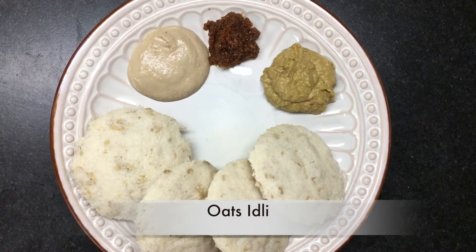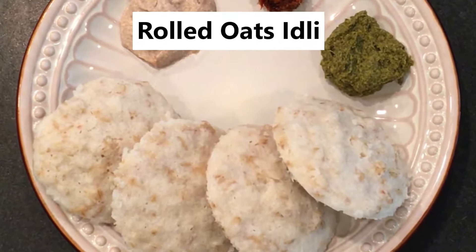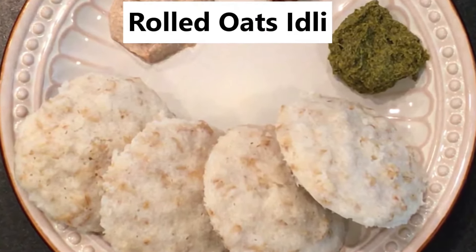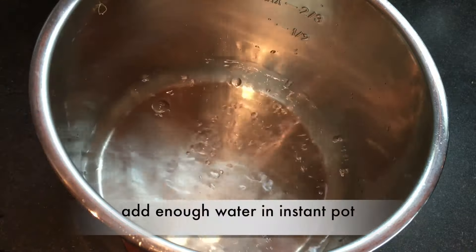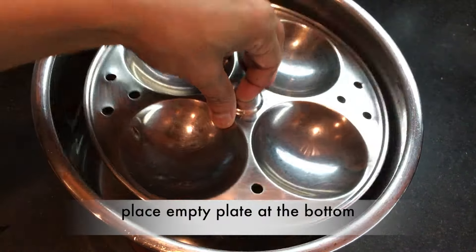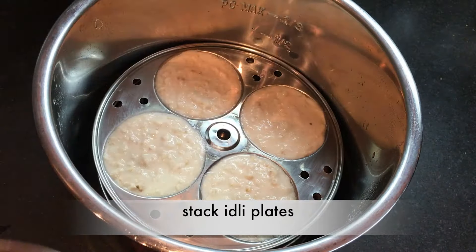Oats idli is ready to serve! Here is the oats idli instant pot version. I'm using rolled oats — the batter preparation is the same. Add the batter to the pot, place an empty plate at the bottom, and then stack the idli plates.